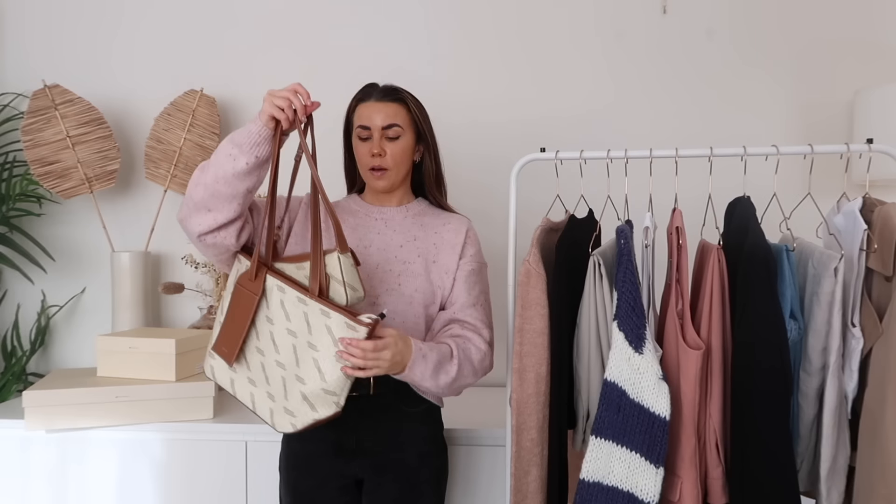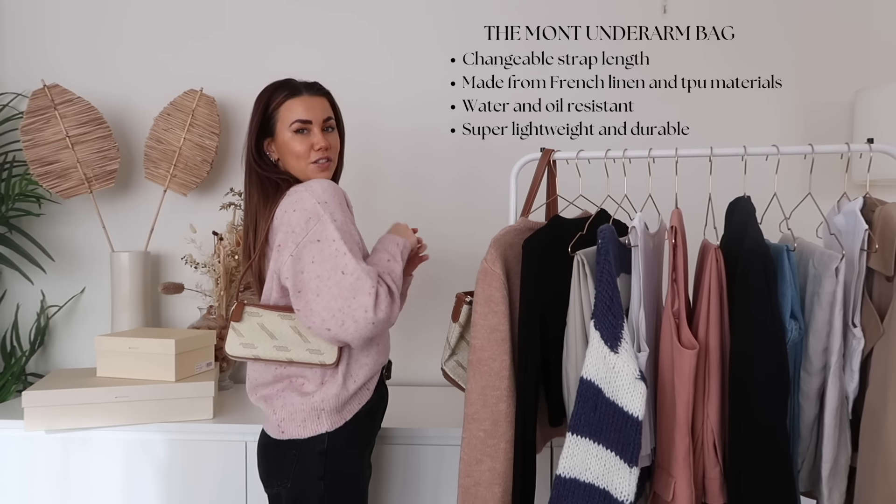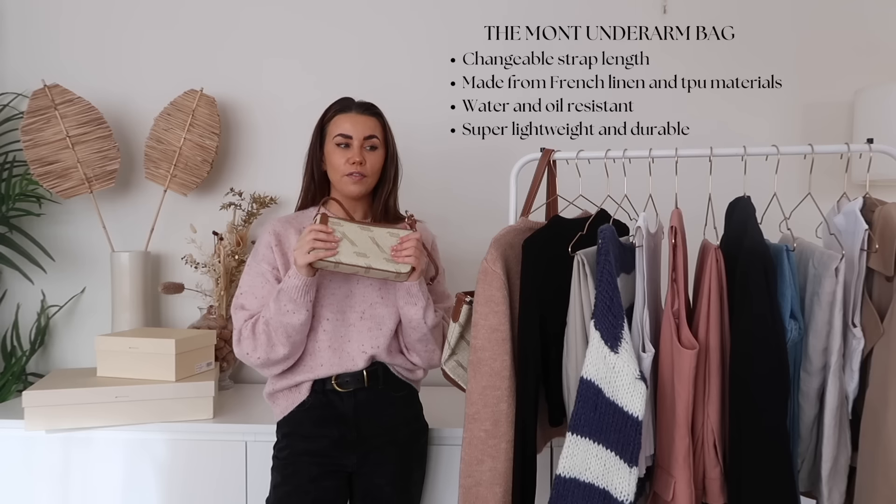I'm going to start with accessories and share a couple of staple bits that are key to making my outfits at this time of year. First up, bags — it's no surprise that Songmont bags are my absolute favourites. I wear them all the time. You've seen my black and cream ones so often in past videos, and I actually have two new Songmont bags that are going to be great for adding into this spring.